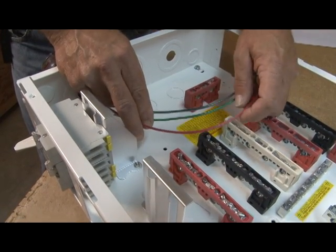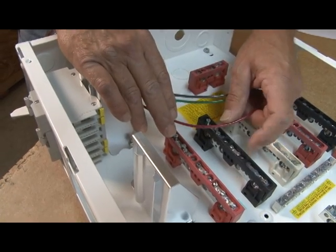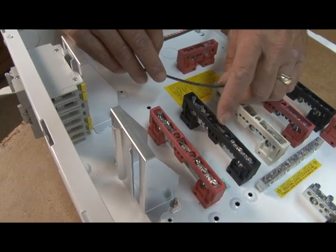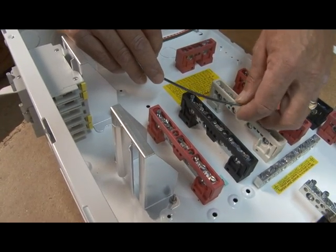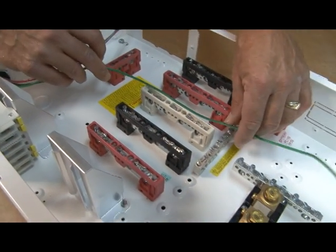It's real basic and real simple. We'll take the red wire and run it to the red post — that's your AC hot in. We'll take the black to the black post, which is also AC hot in. And then we'll take the green and run it down here to the earth ground.